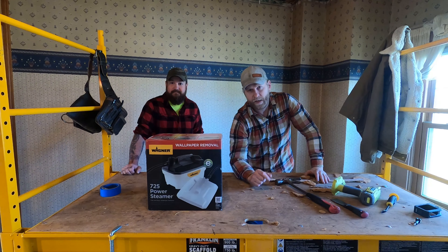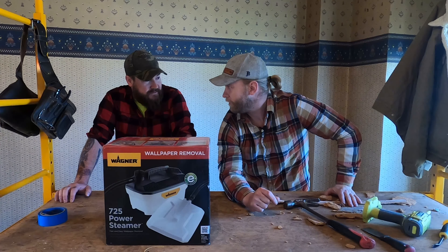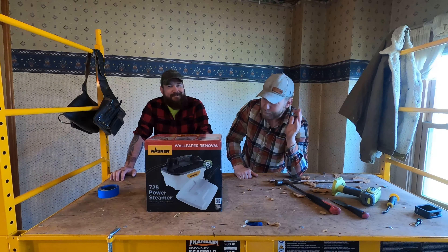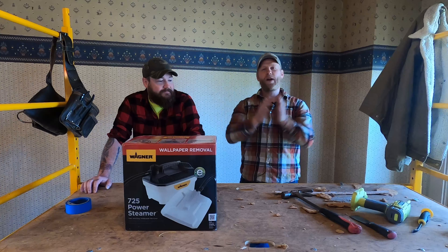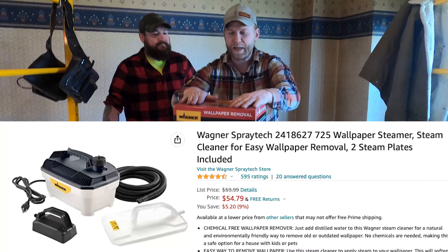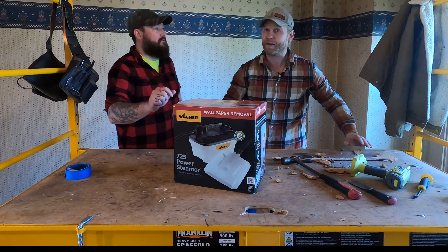Alright, Project fans. It is day 10 of torture. We have been trying to get wallpaper off the walls of one of our flip houses now for at least 10 days. Realistically, two and a half days. So we did what a lot of you out there might be wanting to do — we went out and bought the cheapest steamer there is, the Wagner 725 Power Steamer, and we're gonna try it out.